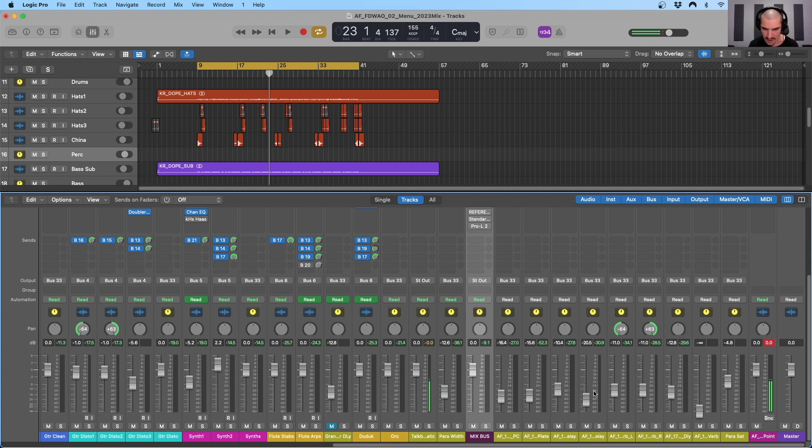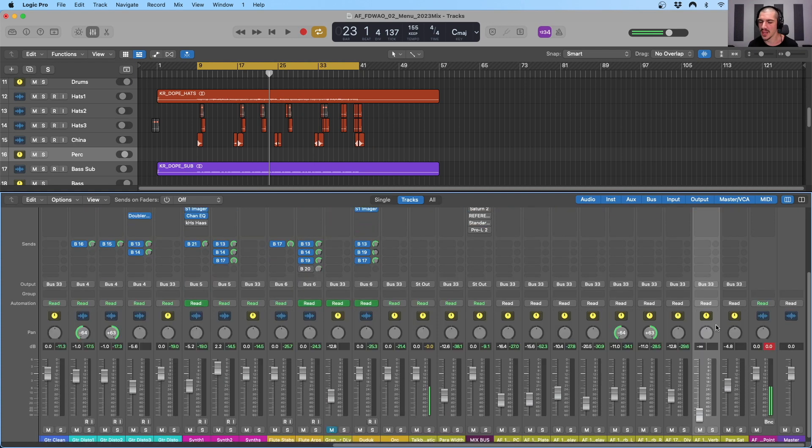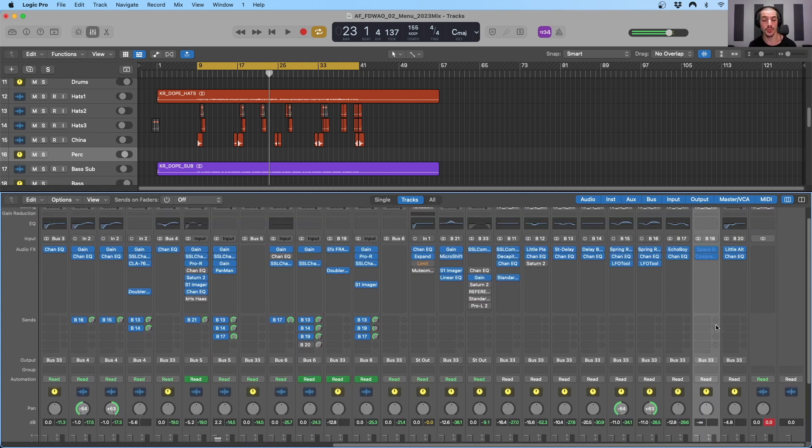If we look here, we have a plate reverb — I believe that's just for the snare — and then we have a stereo delay, a mono delay, a quarter-note delay, and some more reverbs and delay. Much like bussing tracks together and processing them with bus compression or bus saturation, we can send multiple tracks to the same effects return and affect those tracks with the same effect — notably reverb or delay. That way we can effectively send each of those tracks to a time-based effect to give them a sense of being in the same sonic space within the mix.